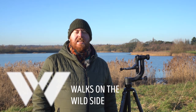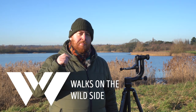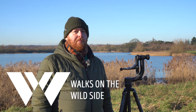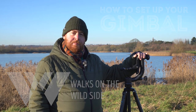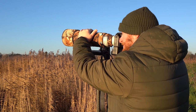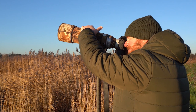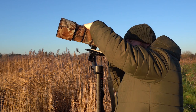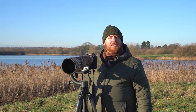I'm Scott Walker and this is Walks on the Wild Side. In today's video we're going to talk about one of the most important pieces of kit for wildlife photographers after your camera and lenses, and that is the gimbal. Welcome back to Walks on the Wild Side.